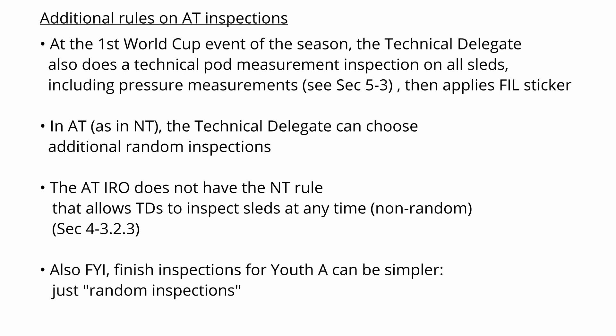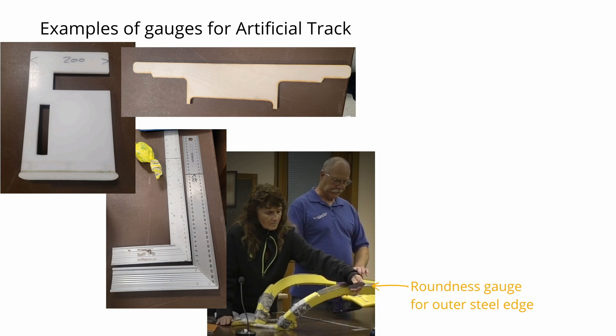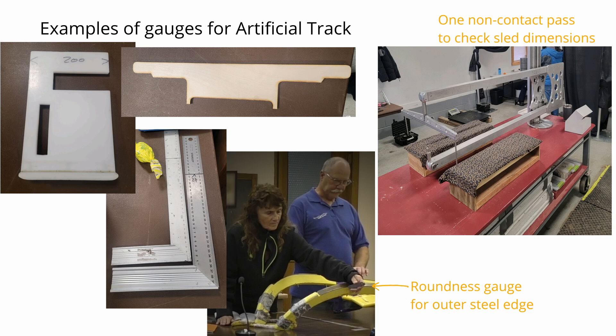The artificial track IRO does not specifically say that the technical delegate may inspect any sled at any time outside of random conditions, but athletes should assume that the technical delegate will do so according to their judgment. Artificial track officials also have a set of gauges to assist with taking the dimension measurements. The IRO specifies, for example, that certain measurements must be taken at right angles to the ground, and that certain measurements have to be true over a span of, say, 200 mm. Various gauges assist the officials in quickly making the necessary measurements. This more complex Yankee gauge is designed to check all of the dimensional measurements in one pass without having to touch the sled. You can expect to coordinate with your start or finish leader as to what gauges will be in use at your assigned location.